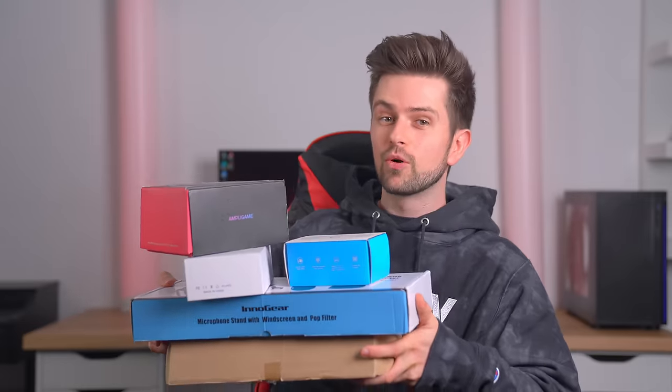I have all the gear we ordered and some more, and we're going to install all of them after this sponsor segment. By the way, there's a giveaway at the end of the sponsor segment.